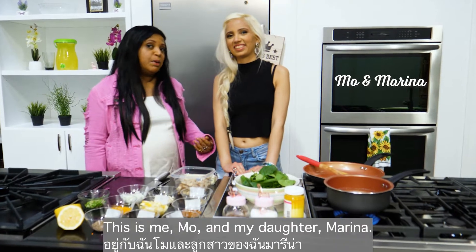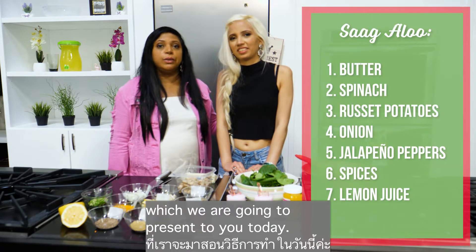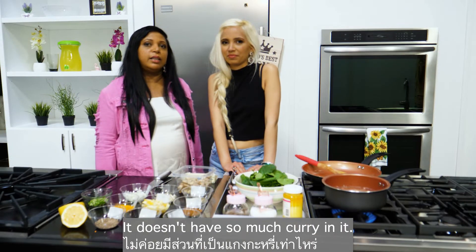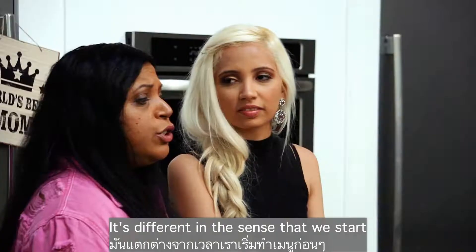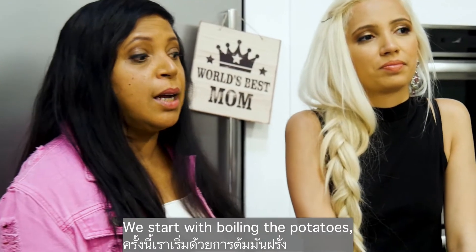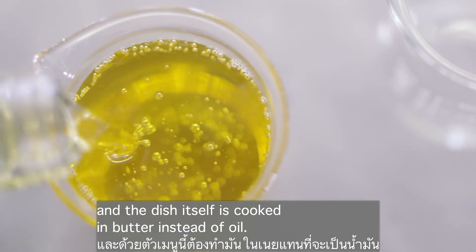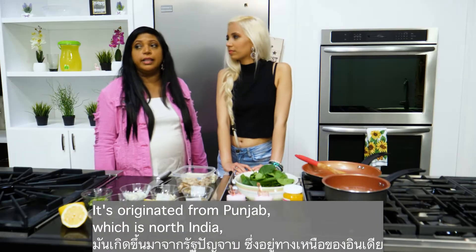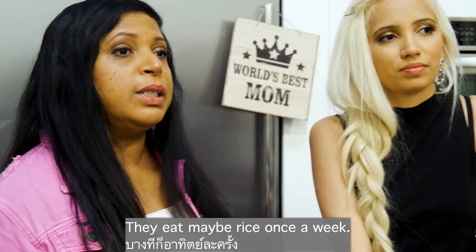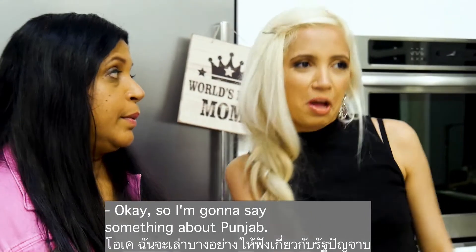Glad to be back again — this is me, Mo, and my daughter Marina, and this is our fifth episode. We're going to present Saag Aloo today. It's a more dry recipe, doesn't have so much curry in it, and it's more eaten with breads. It's different in the sense that instead of starting with the normal garlic-ginger-onion paste, we start with boiling the potatoes, and the dish itself is cooked in butter instead of oil. It originates from Punjab, North India, where they eat more breads and maybe rice only once a week.